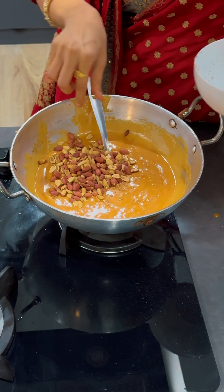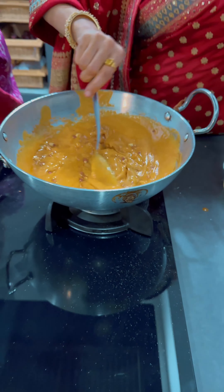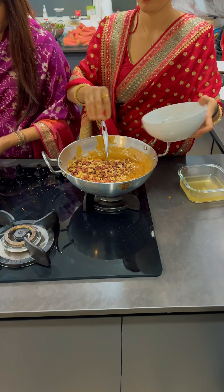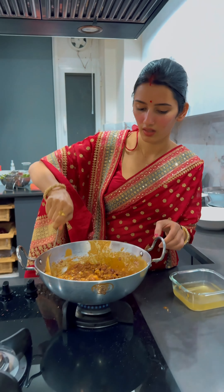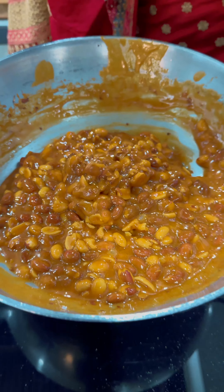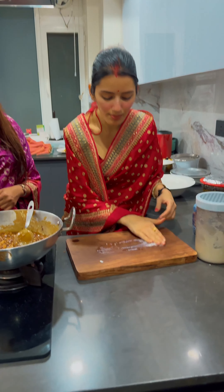After the gur was ready, I added all the peanuts — some with peels, some without — because with or without peels it's going to be amazing. After we were completely done with the mixing, the mixture was completely ready. I brought out the chopper.